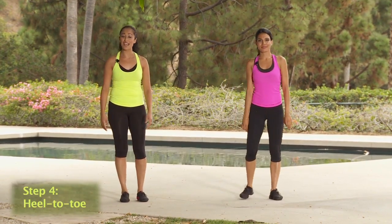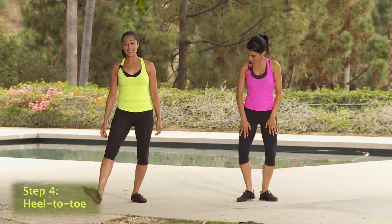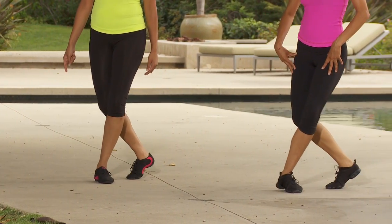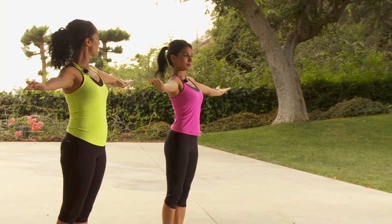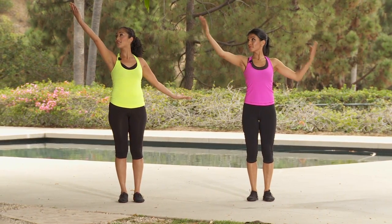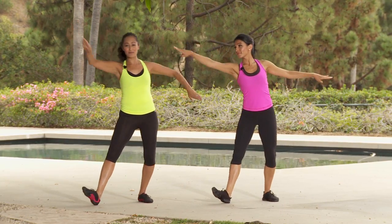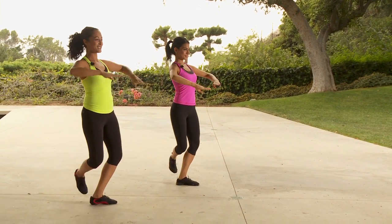That takes us to our final step. This one is a little bit prettier, a little bit dancier. We'll start with the feet: we take it heel, step, toe, step — and that toe just went back. So you have heel, step, toe, step. If we add some nice pretty arms, you're going to take it out, rotate through the entire arm and bring it in. At the diagonal we have out, rotate, in — this is a great arm exercise. Let's put that together with the footwork: heel, step, toe, step, heel, step. One more time — heel, step, toe, step.